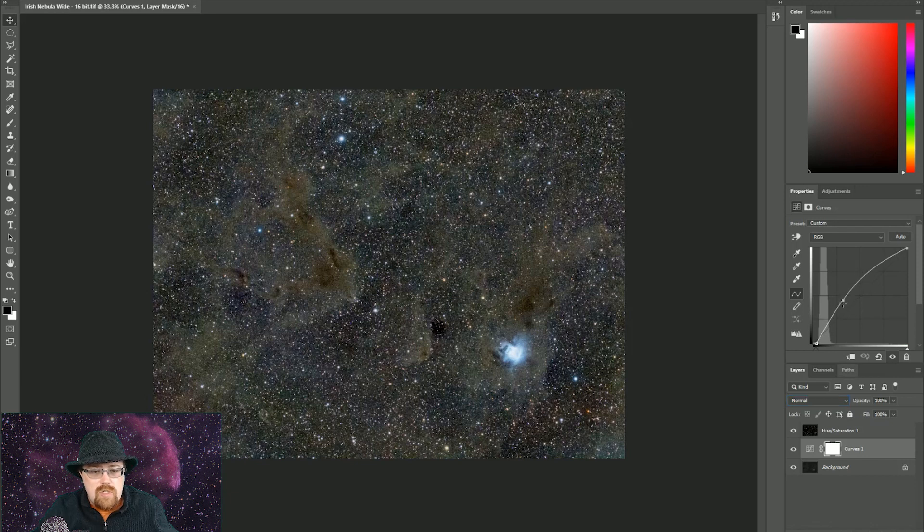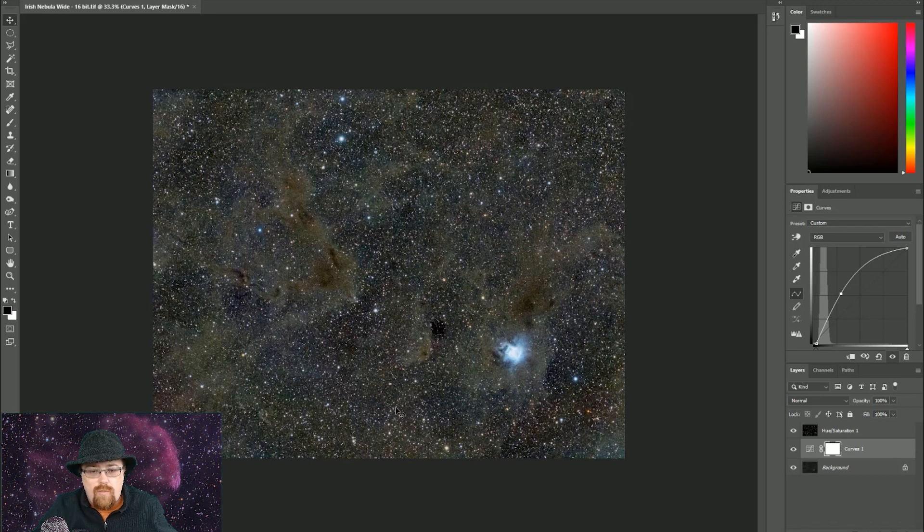We're just going to adjust the background a little bit, and there we go. We've added a whole pile of extra nebulosity in there without causing the stars to get much brighter. That is how we can do it with a very easy star mask without having to get too complicated. And while I am doing this in Photoshop, this can be done in literally any photo editing program like Lightroom or GIMP. This is all just curve adjustments, which most programs have.